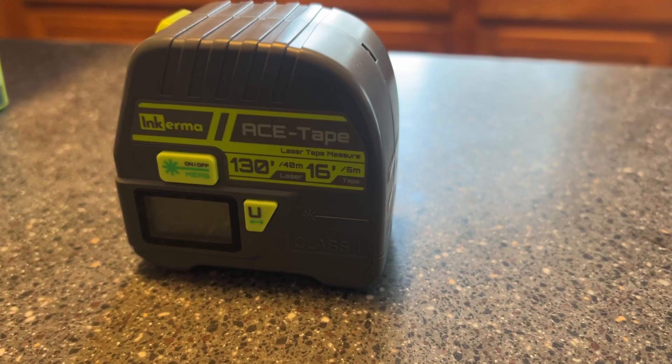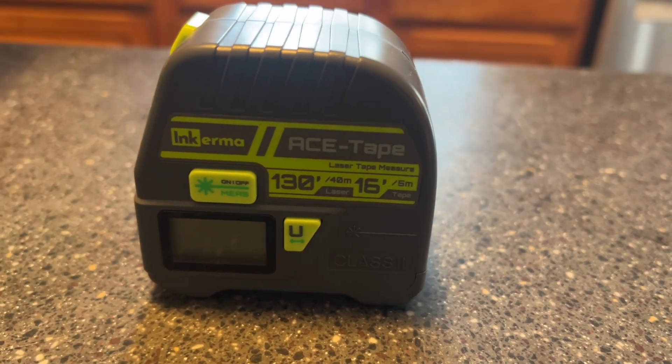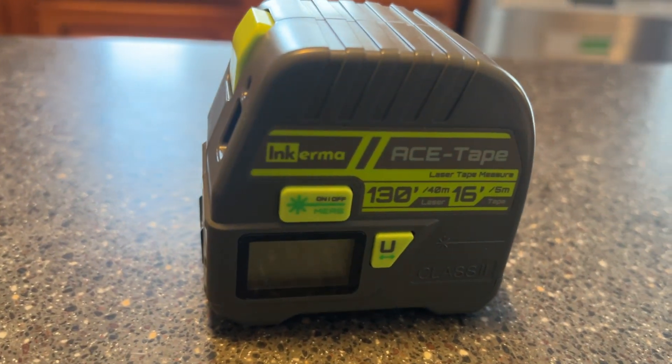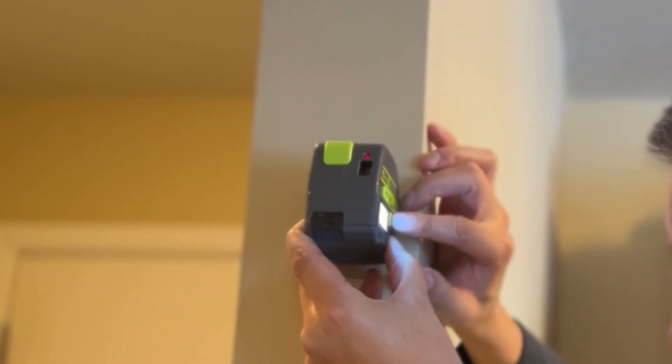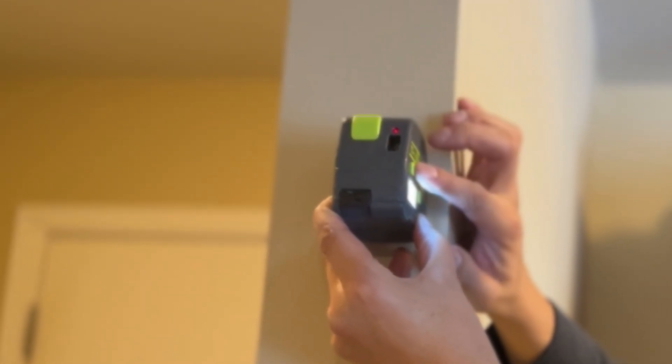Features and benefits. This is the 2-in-1 tape measure. You can use traditional measuring up to 16 feet long, or you can use the super accurate laser for an incredible 130 feet long. That is huge.